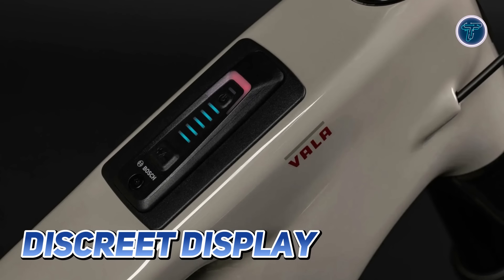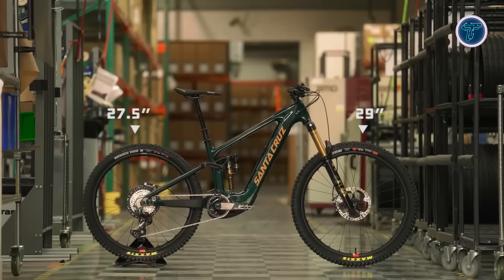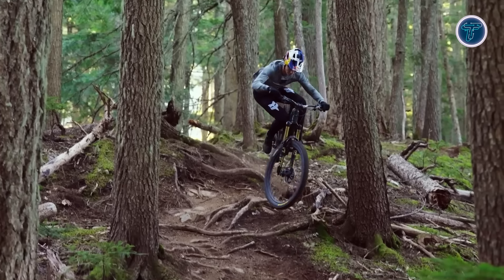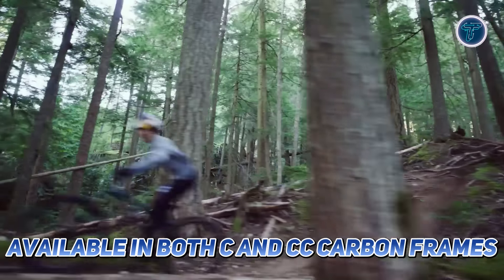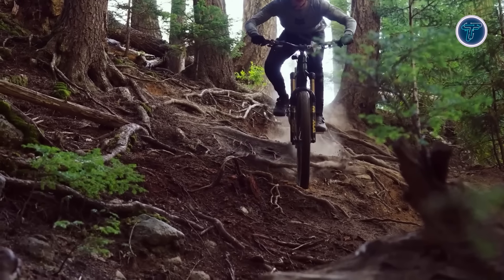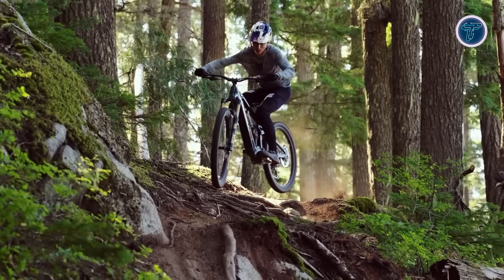A discreet display keeps the bike looking sleek while giving you all essential ride data at a glance. The MX wheel setup enhances trail riding capabilities, providing a balance of speed and stability. Available in both C and CC carbon frames, the Santa Cruz Vala is lightweight yet incredibly durable, making it the ideal choice for serious riders looking to conquer trails with confidence and precision.